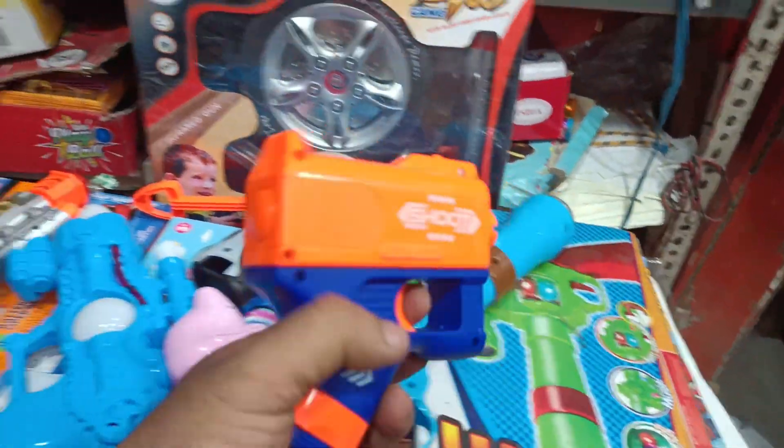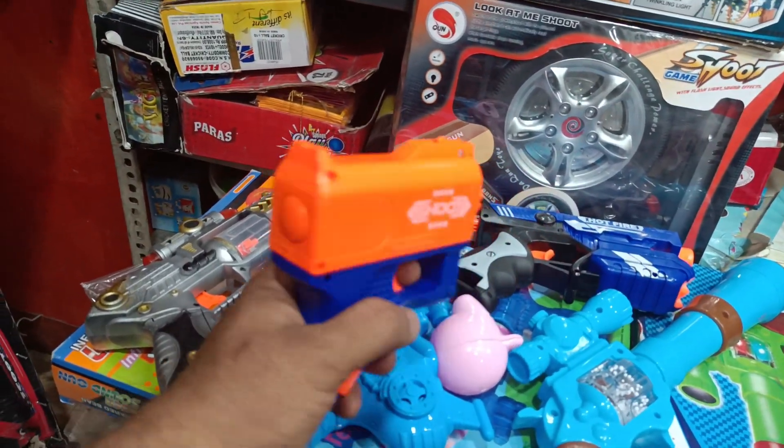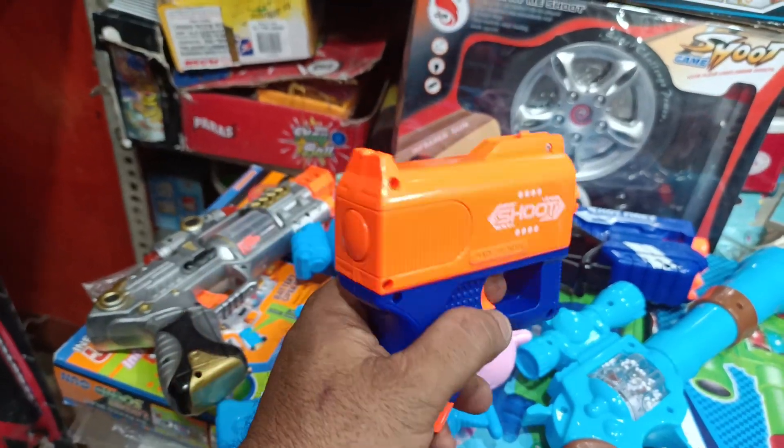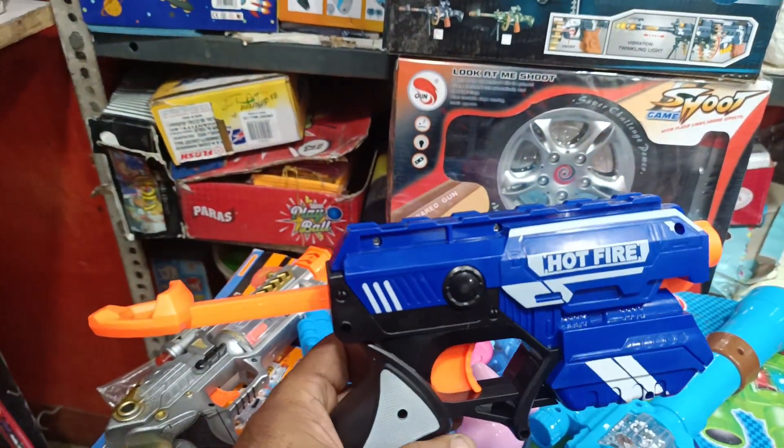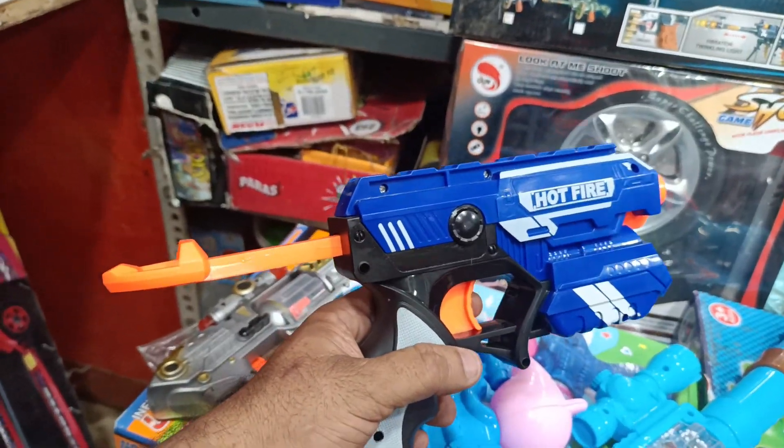This is a mini soft gun. This is a soft bullet. It is very big and harmless. This is also a soft bullet gun. This is a big version. Pull it up. This is also a soft bullet gun and also a very big device.